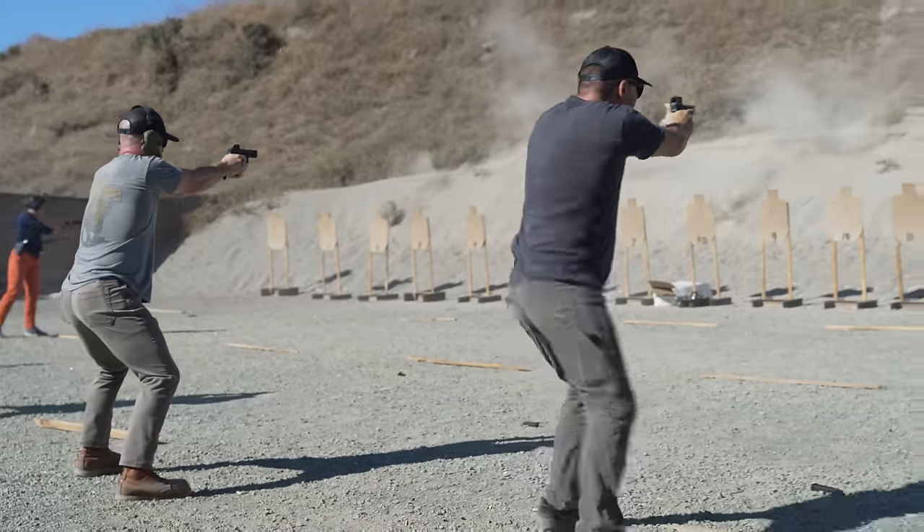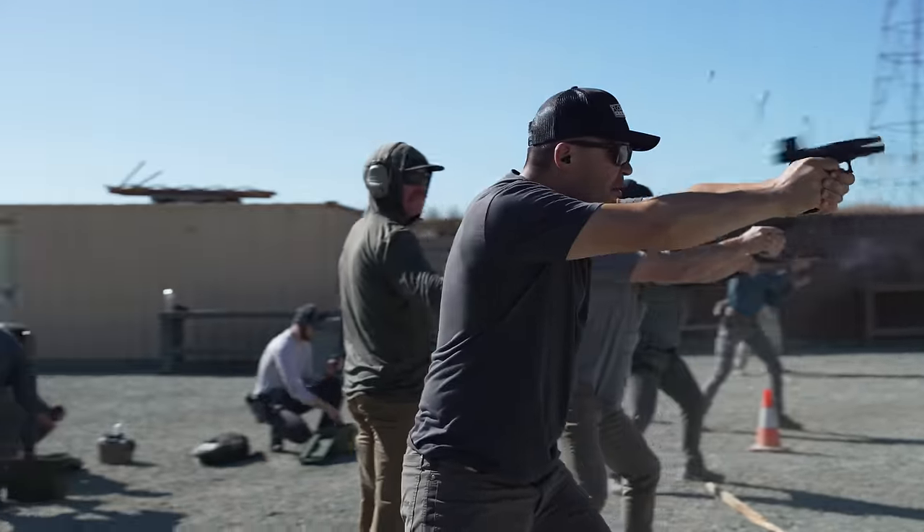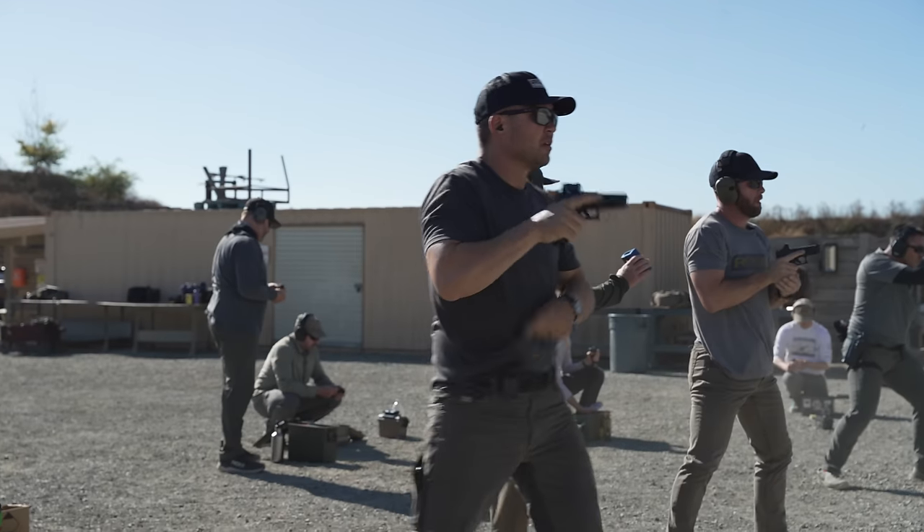To sum this up: none of this is intended to say don't do what you want — this is America, you can do whatever you want. If you want to build a range gun with all kinds of slide cuts, a purple slide, a matching magwell, and all the bells and whistles, go do that and have fun, train with it, take classes. But don't fool yourself into thinking that this cool thing you built — this Ferrari — makes sense to pick up the milk with. If you want more detail about Glock 19s and why they are a good choice as a carry gun, we did a recent video you can check out.